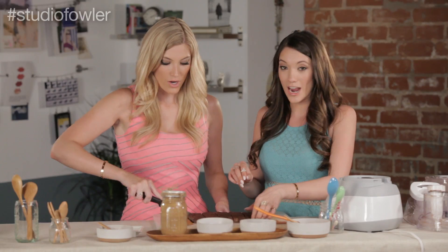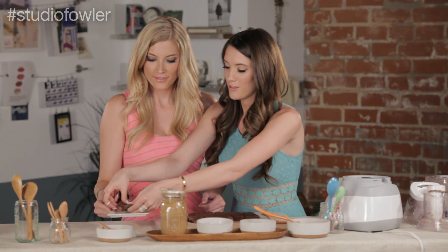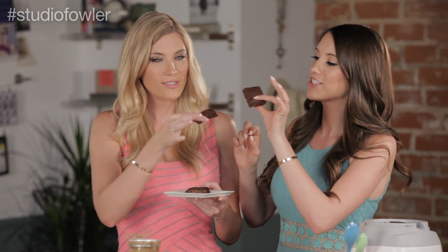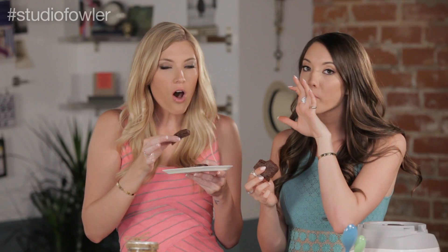We're going to try them. Here they are and we are ready to taste test them. I am so excited — they smell amazing. Cheers! Very almond buttery. I love almond butter.